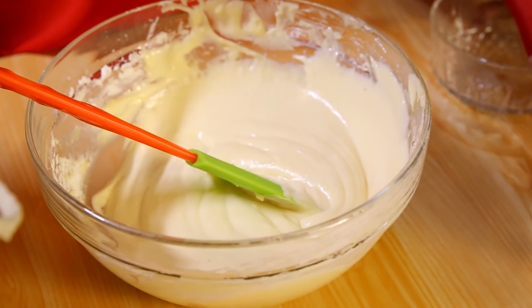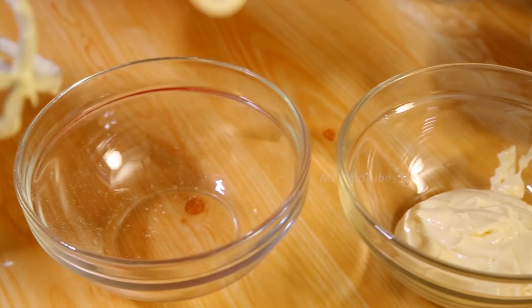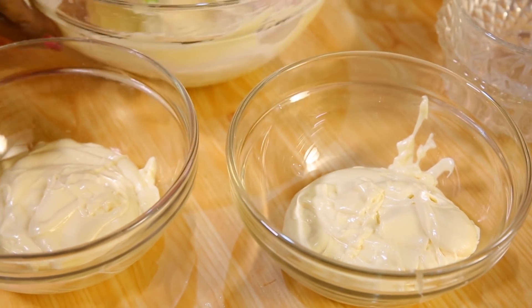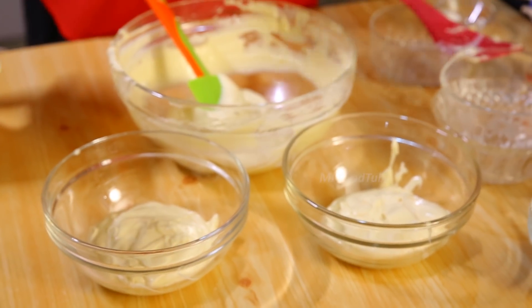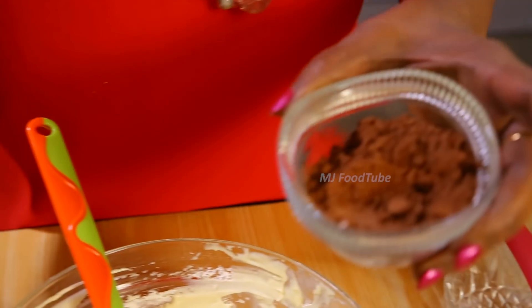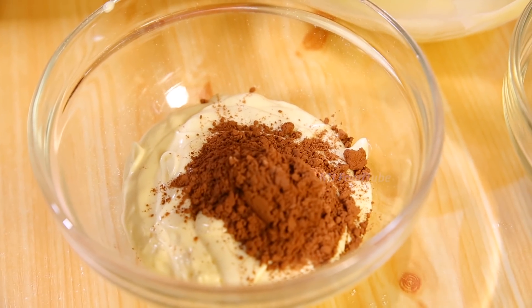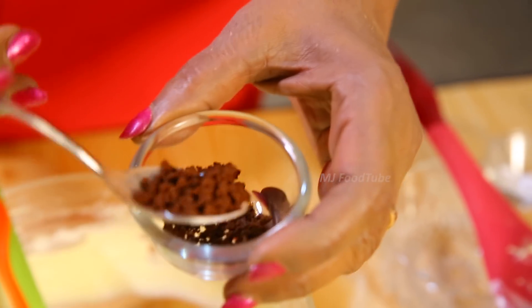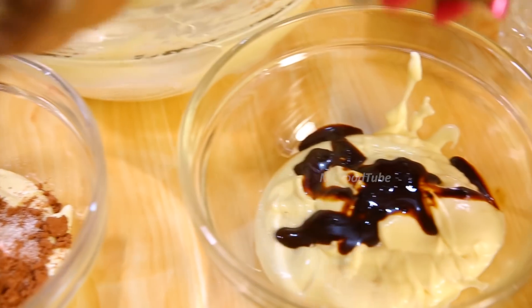Divide the mixture into three bowls — one portion stays as is. Into the first bowl, add two teaspoons of cocoa (four teaspoons for 250 grams) and a pinch of bicarbonate of soda. Into the next bowl, add coffee that has been diluted with a little warm water, and mix it in.